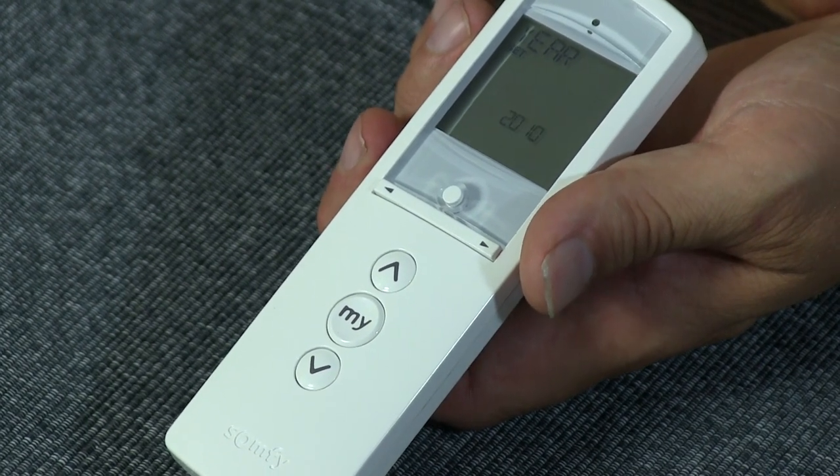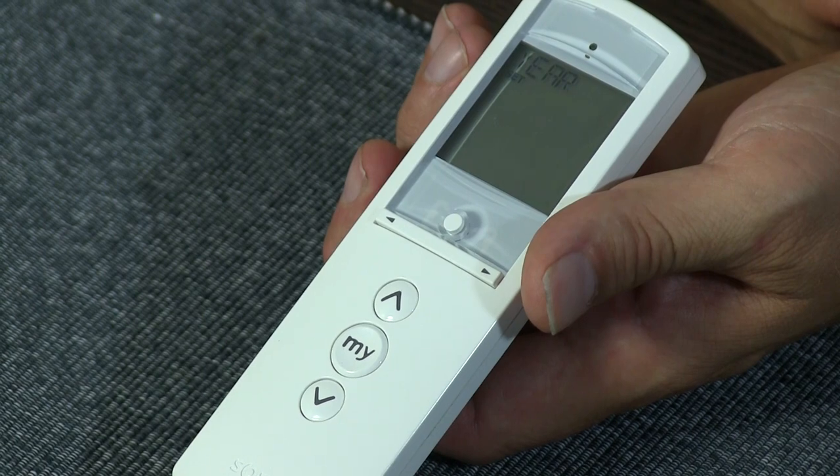So that's the way it's done — it's very straightforward. But once again, it only resets the remote, not the motors themselves.